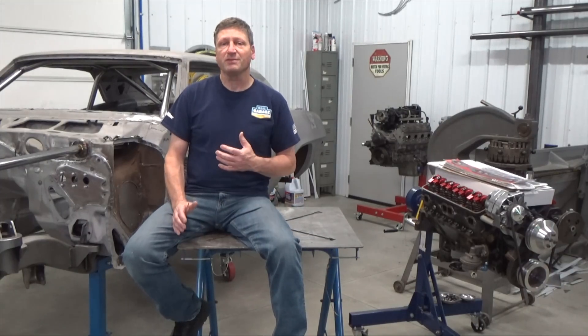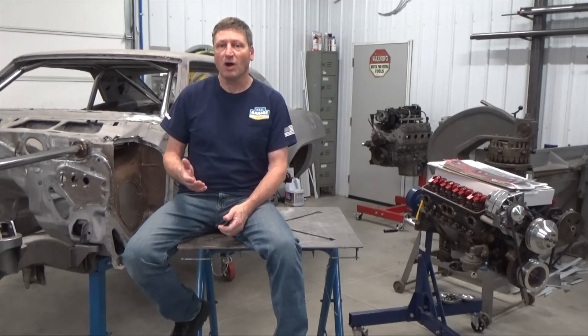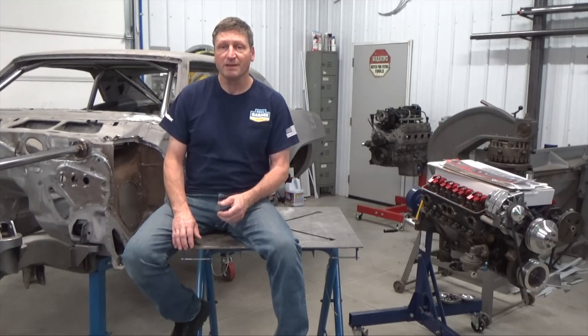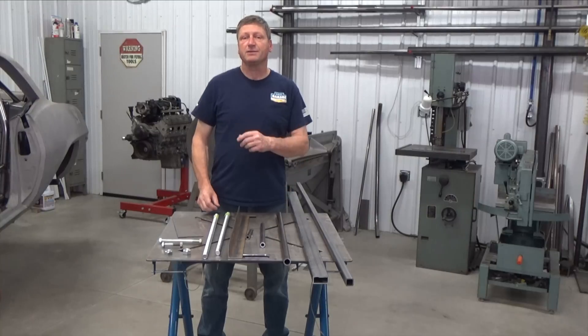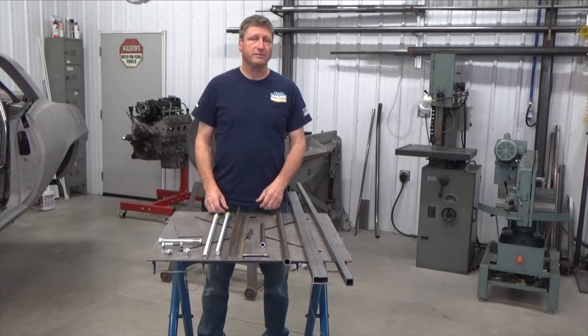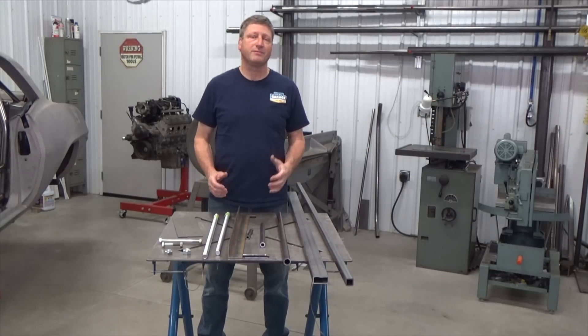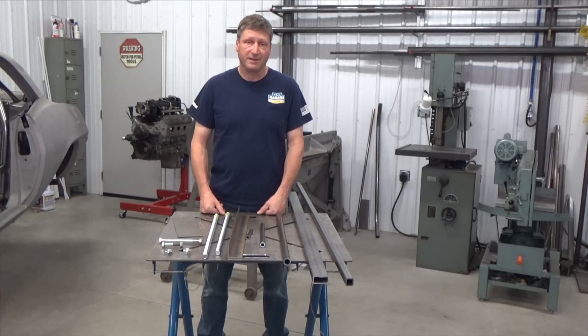For my purposes, universal means that it can accommodate most V8 engines, like small and big block General Motors, including the LS versions, Ford and Mopar. I'm making sure that my stands are heavy-duty. The standard cradles I've purchased in the past were only about 14 gauge steel. I'm using eighth inch stuff, since a fully dressed big block can go north of 700 pounds.